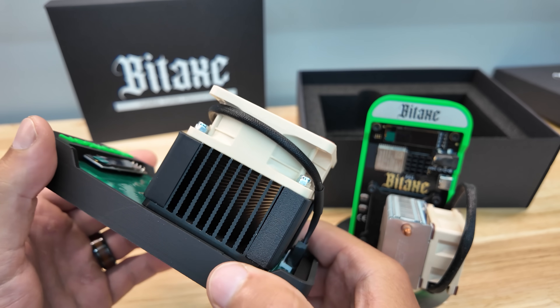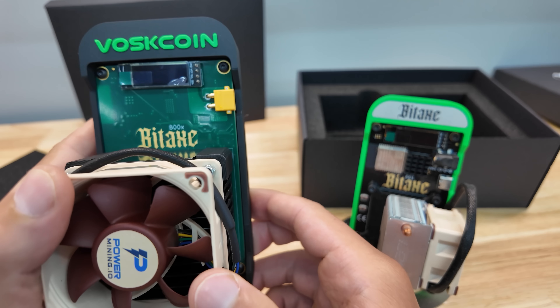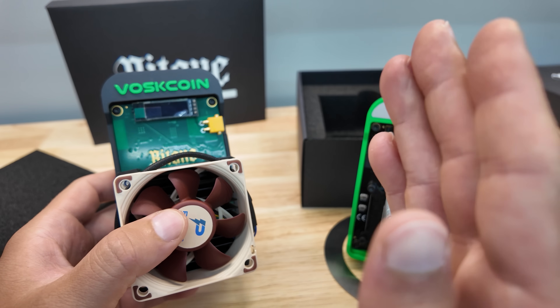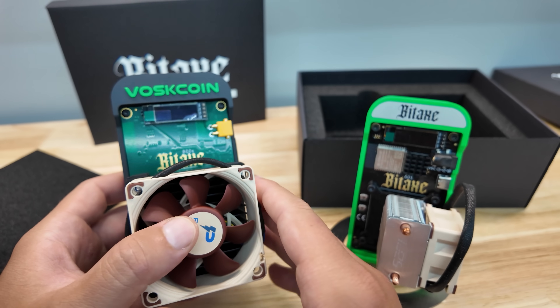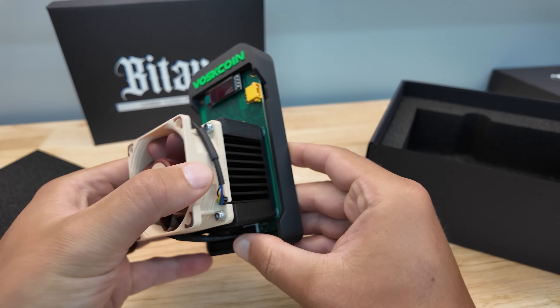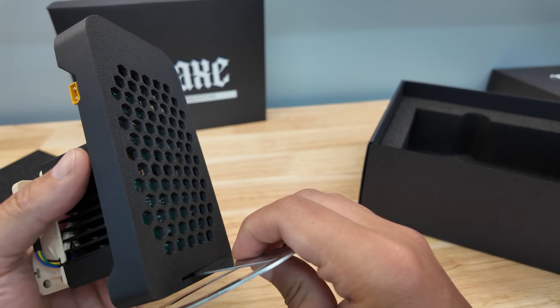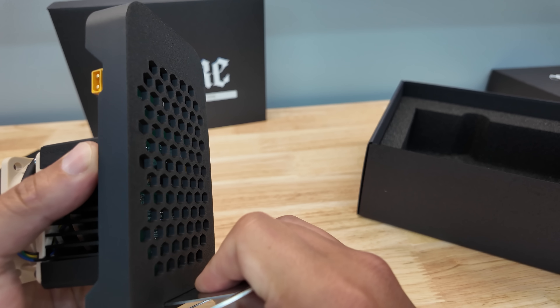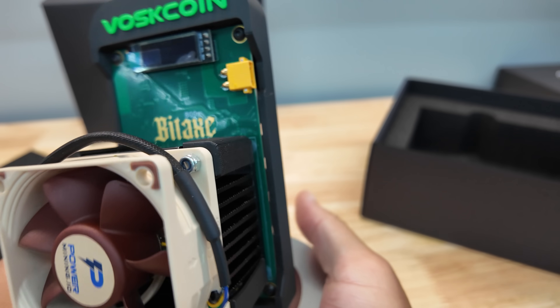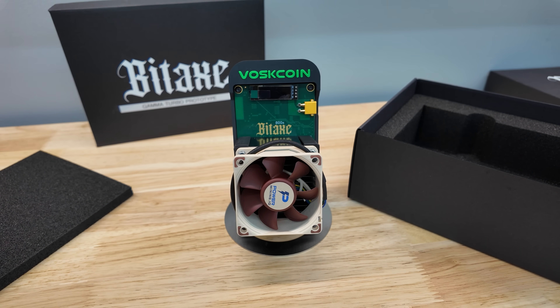With that said, I'm pretty freaking excited about the Bitaxe Gamma Turbo. And again, this is just a prototype. So let's grab that leg, because these are always on the bottom of the box — and I sadly threw my first one away because I didn't know it existed. Nice standoff there. Let's plug it in.